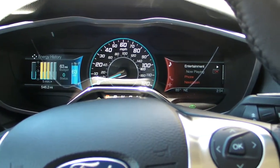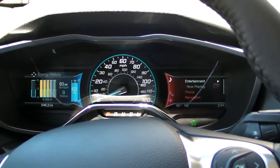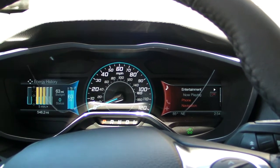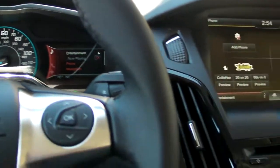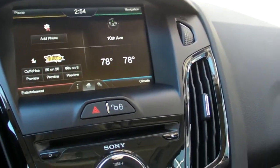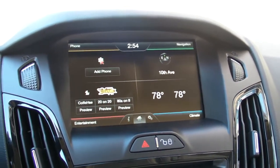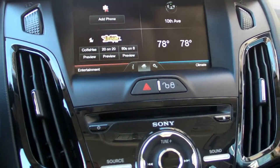The biggest news here is how quickly Ford is able to recharge the system. It takes roughly two to four hours using a 240-volt connection to recharge the entire battery from fully dead, so you won't be stuck sitting around too long without power.